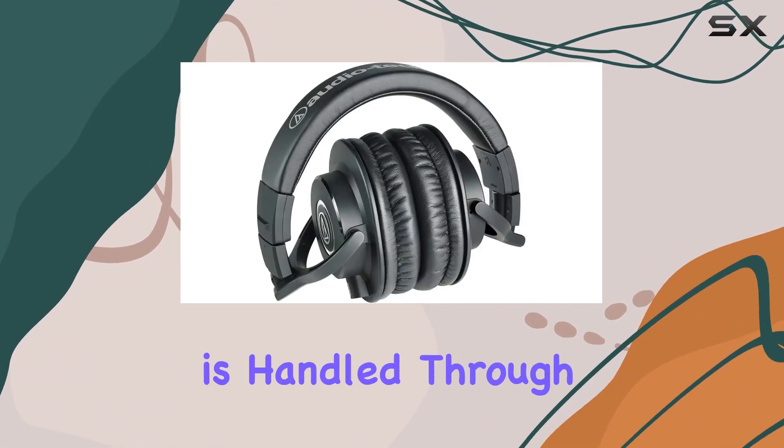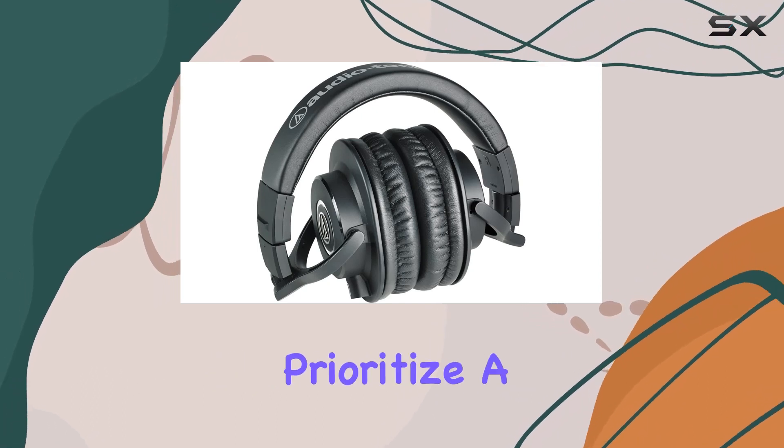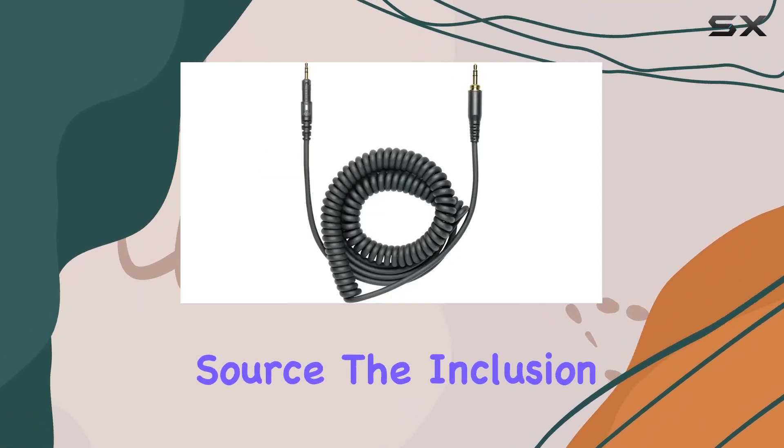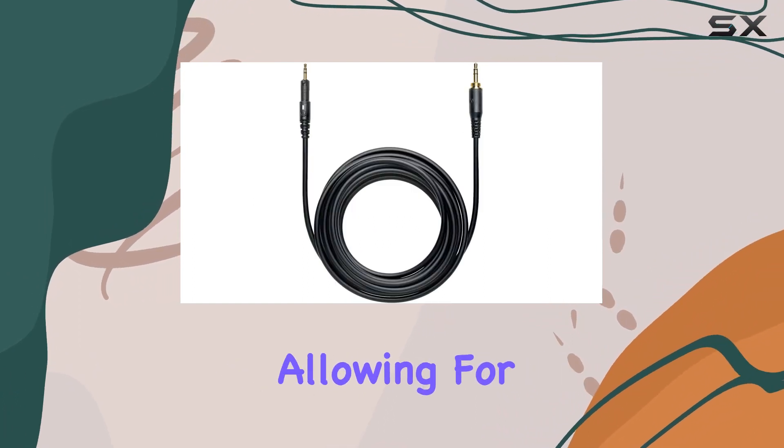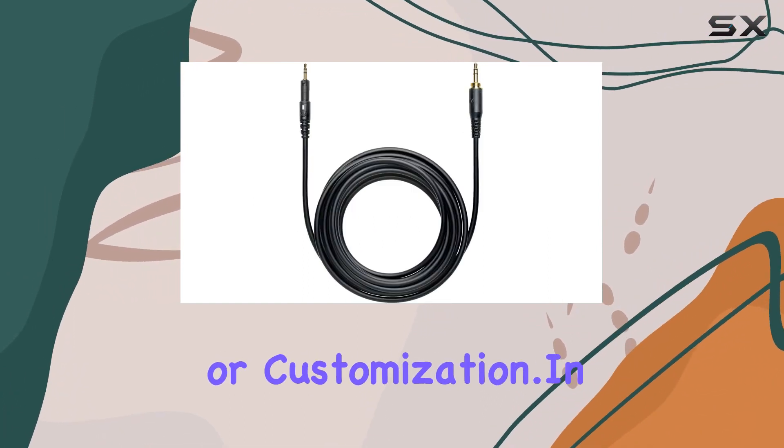Connectivity is handled through a wired setup, which may appeal to those who prioritize a direct connection for their audio source. The inclusion of detachable cables adds to the convenience, allowing for easy replacement or customization.